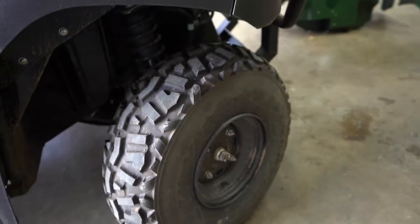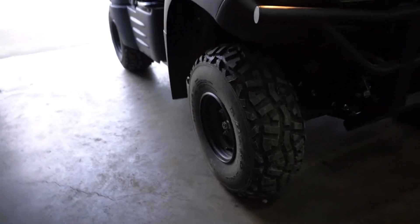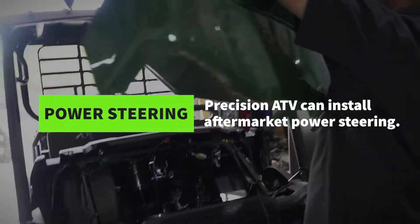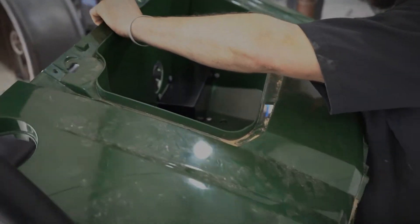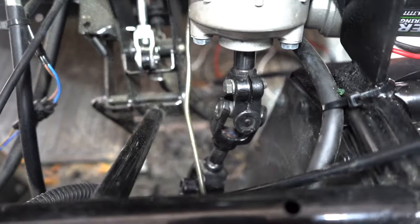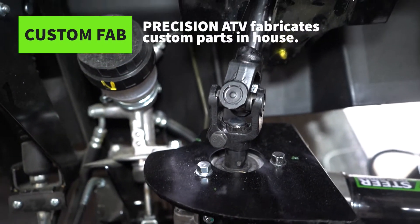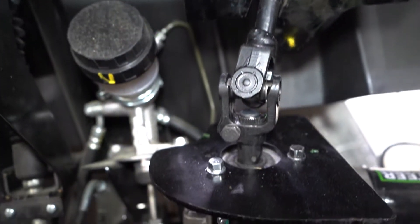Hi, I'm Will with Precision ATV and this is a power steering conversion I just got done fabbing up for this Kawasaki Mule. They don't have a power steering option from the factory, so we had to adapt a Super ATV power steering box. I had to cut and section the sector arms and make a bracket to mount them, and also mounted the control box right on the shock tower right there.